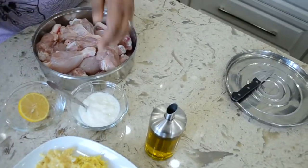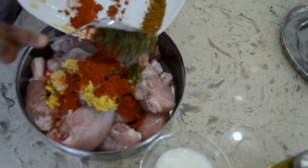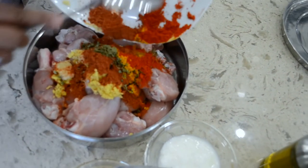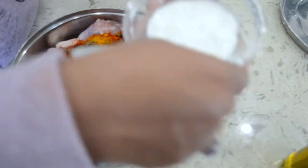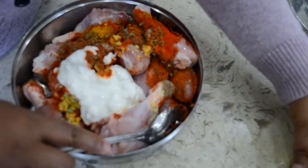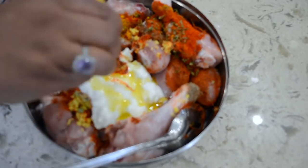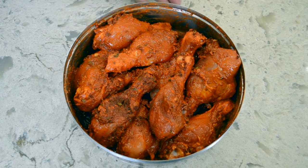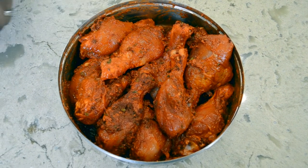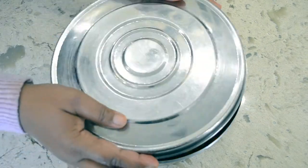I am going to marinate this chicken now. First I will go ahead and use all the ginger garlic paste and add all the marination ingredients into the chicken along with the yogurt, a dash of olive oil, and the lemon juice. As you can see, I have marinated the chicken and the masala is fully coated on it. I am going to leave this for about close to two hours in the refrigerator, and then I will come back and bake this in the air fryer.